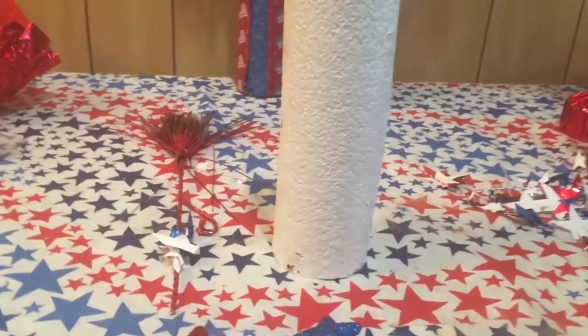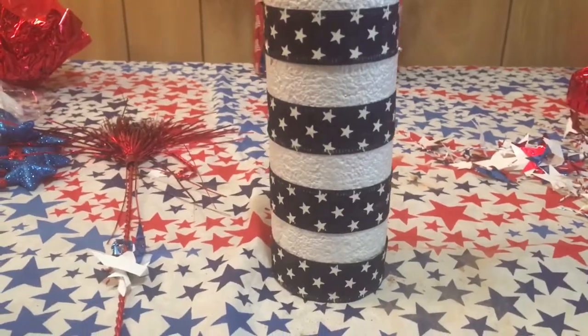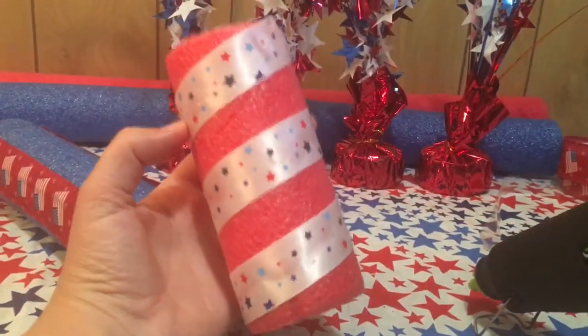After the white one was painted, I'm using a navy star ribbon in a horizontal pattern. For the red one, I'm using a white star ribbon and I'm hot gluing this in a diagonal twist formation.